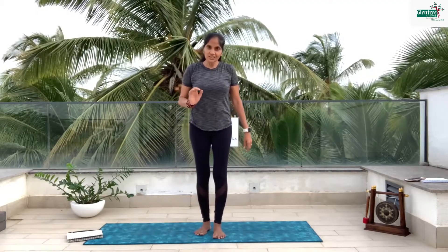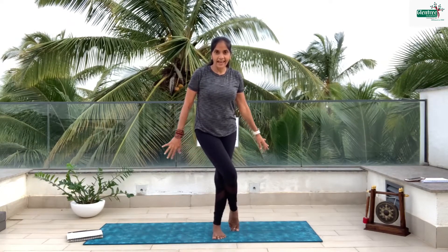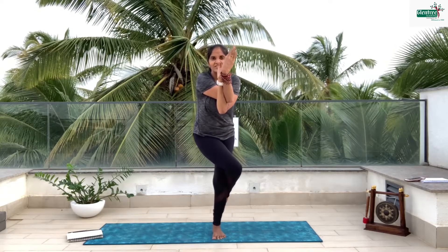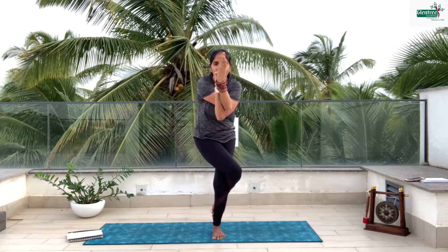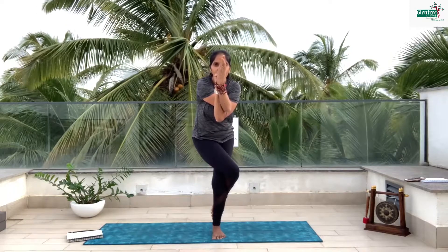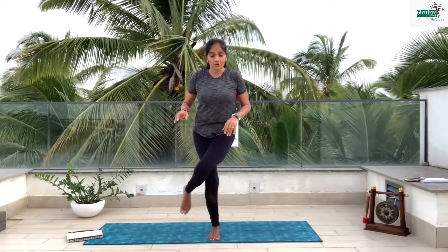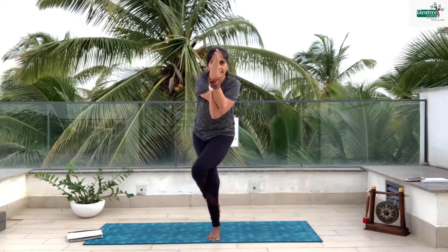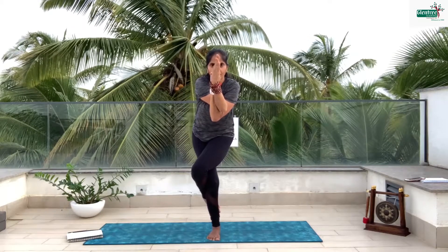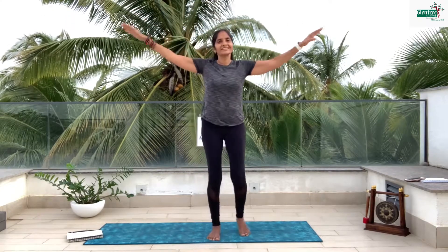Next we have something called Garudasana, which is an eagle posture. It might feel slightly difficult but we are going to try. Take the right leg, cross it over the left leg, join your palms and let's try. It's difficult to balance but let's give it a shot. 6, 5, 4, 3, 2, 1 and down. This is called eagle posture.